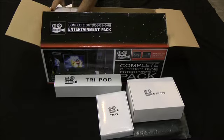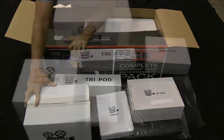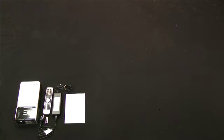Step 1: Unpack. Open carton and remove all pieces of equipment. Be careful to check that all components are present before disposing of packaging. Your list of components should include the following: DVD projector unit includes remote control, batteries, AC power adapter and instruction manual.